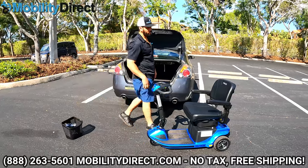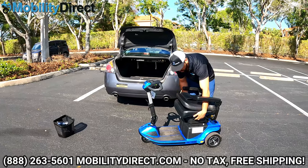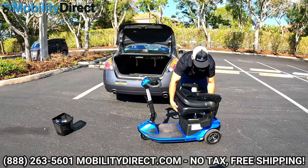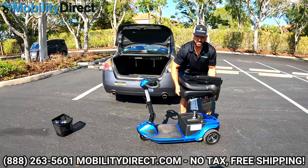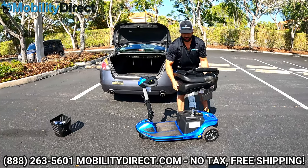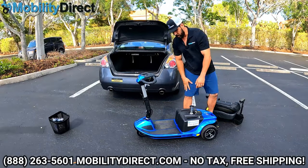The first thing I like to do is grab the seat and fold the backrest down. On this model, you do need to open the under-seat storage bins in order to remove the seat. Once they're open, you can just pick straight up. Avoid tilting in any direction when lifting the seat, or it'll seem like it's stuck and won't come out easily.